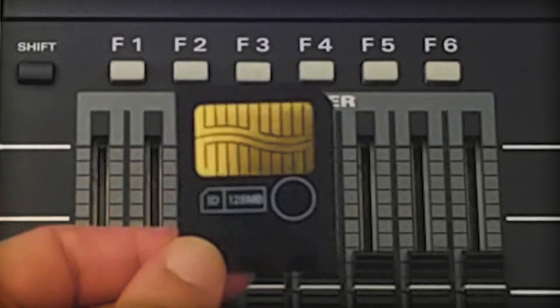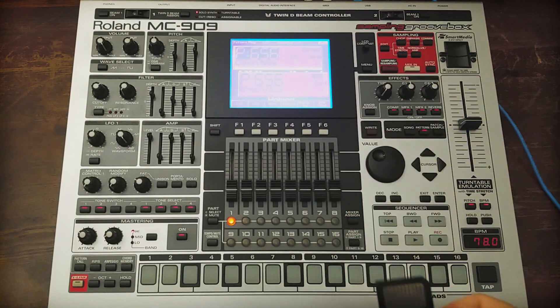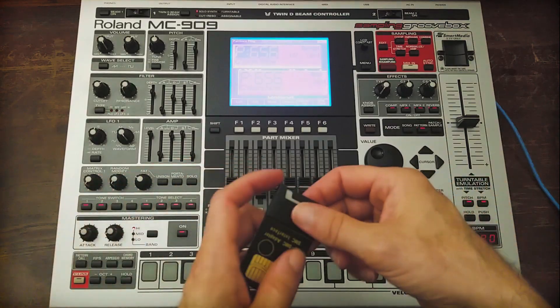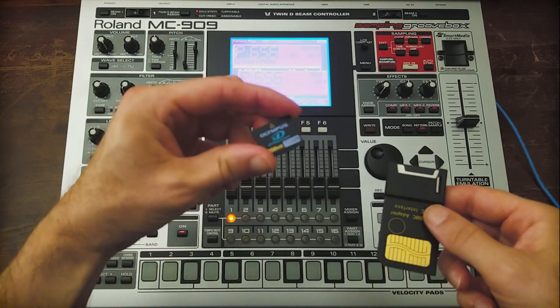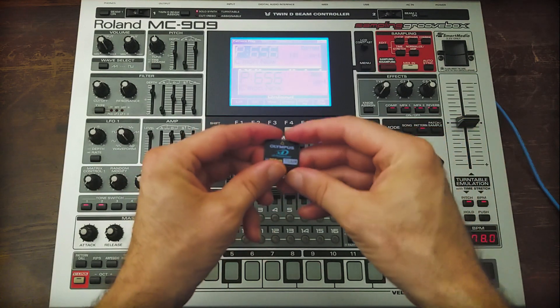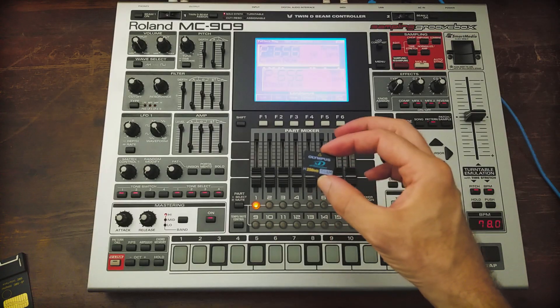We're going to be working with these smart media cards. The issue is that these only ever went up to 128 megabytes, however your 909 can see 256 megabytes if you use one of these adapters. This adapter uses the XD card, and the important thing to remember is that when you get your XD card, it has the H — that means high capacity, 256 megabytes.